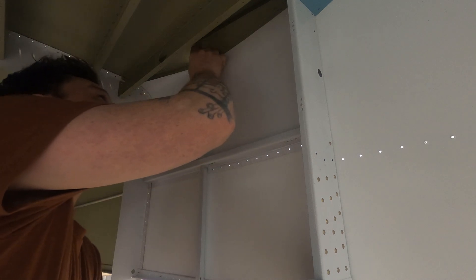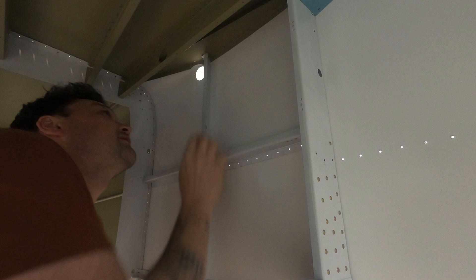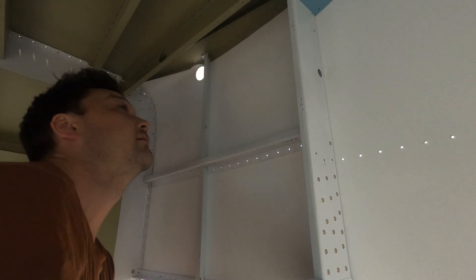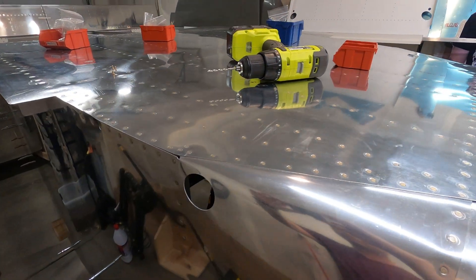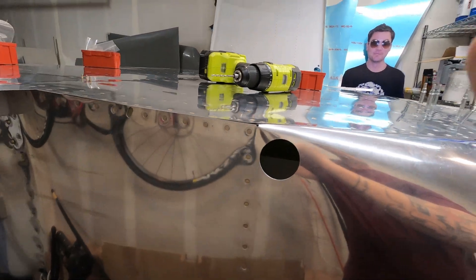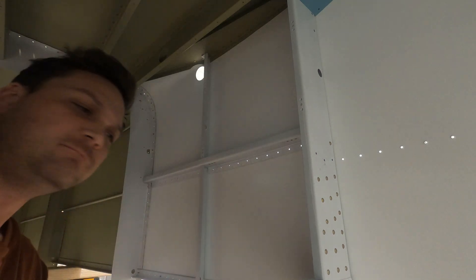Picking up from last week, I'm going to detail how I made the shims that I need at the base of my baggage ribs, where I have wound up with a small gap. I believe the gap is somewhat related to the conical bend on the exterior of the airplane. I'm not entirely sure, but I think I could have made it a little tighter, and as a result of it being just a hair high, I have a little bit of space at the base of this rib.